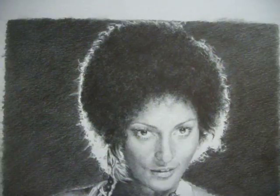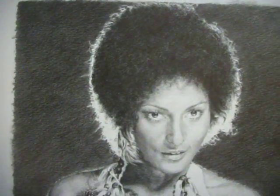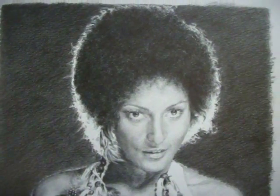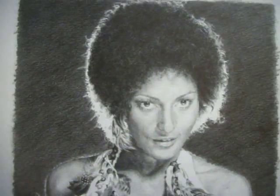Let's hope that Pam Greer can see it. I'll be scanning it later on this week and making a print of it, hoping that Antonio Vargas can pass it on to her.